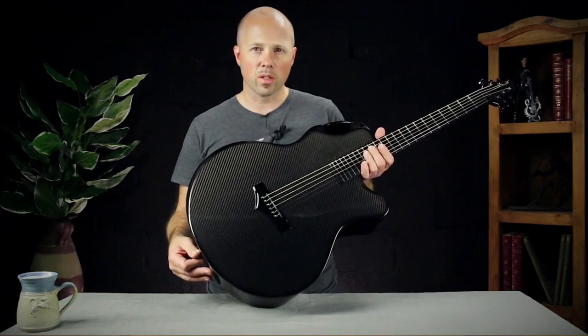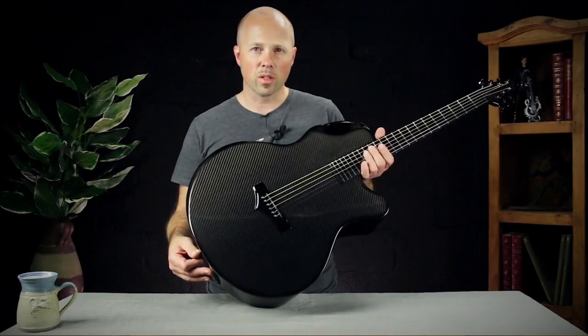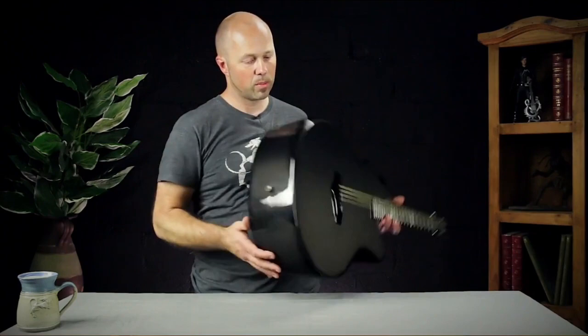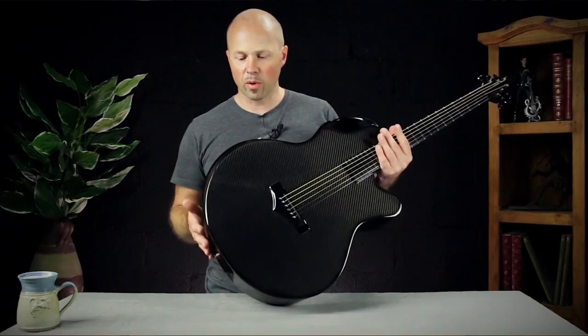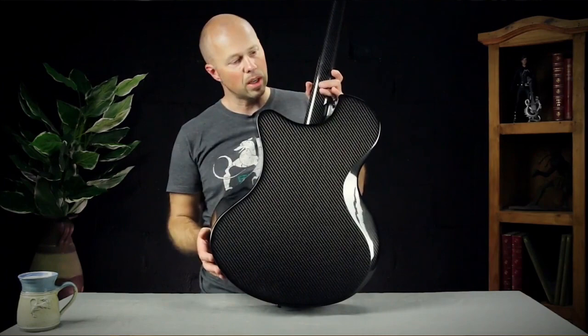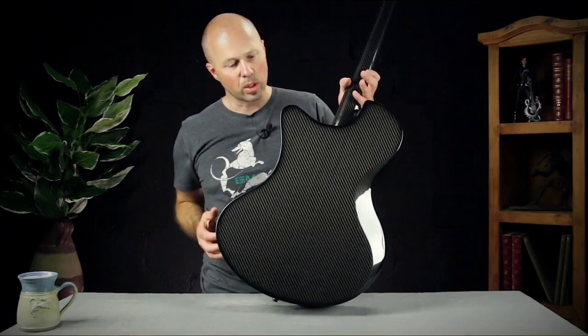We're eliminating an awful lot of the problems that jumbo guitars have. It's 17 inches right across the lower bout, and it's five and three quarter inches deep — so it's deep and wide. But that's where it changes. Carbon fiber really allows us to make something that's very comfortable. It's got an arm bevel, a really deep rib bevel, an asymmetrical body design, and a very deep cutaway. All combined, it just makes it feel way, way smaller than it actually is.